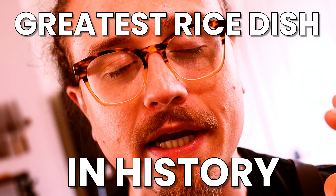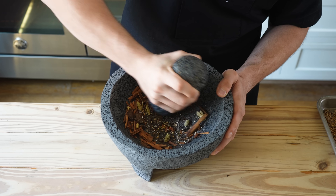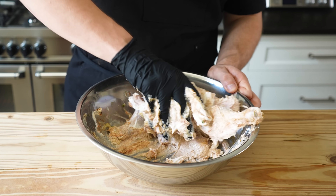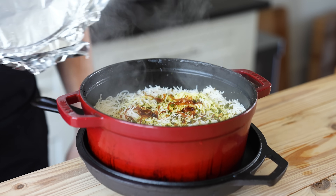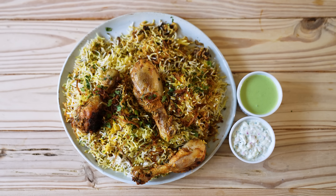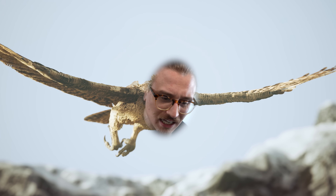Most people are missing out on the greatest rice dish in history, or at least one of them. Today we are making biryani. If you've never had it before, you're in for a treat. It's rich, it's salty, it's got meat, so many textures, and it's so fragrant. You might as well sprout wings and fly off into the clouds. So with all that being said, let's make this, shall we?